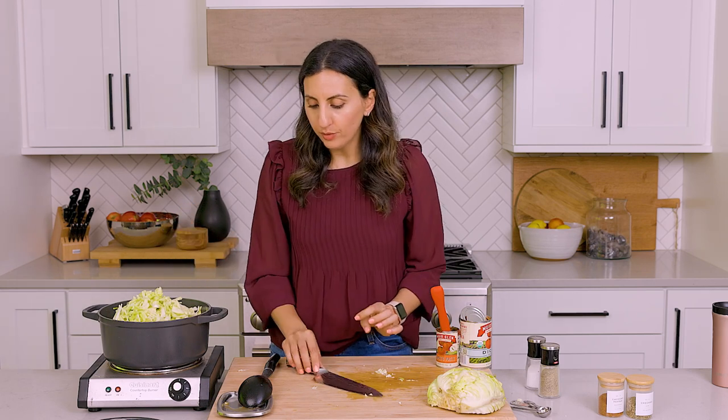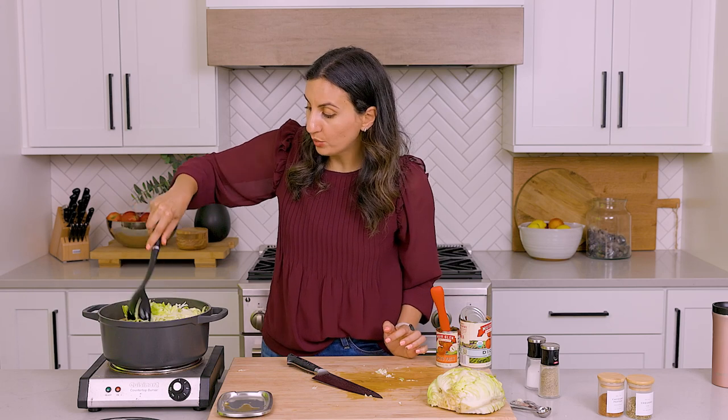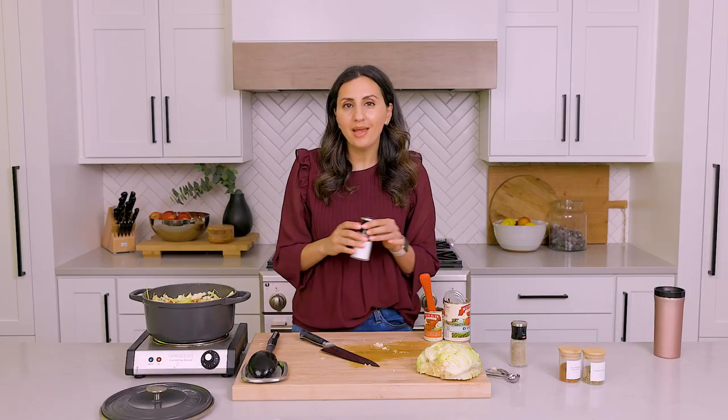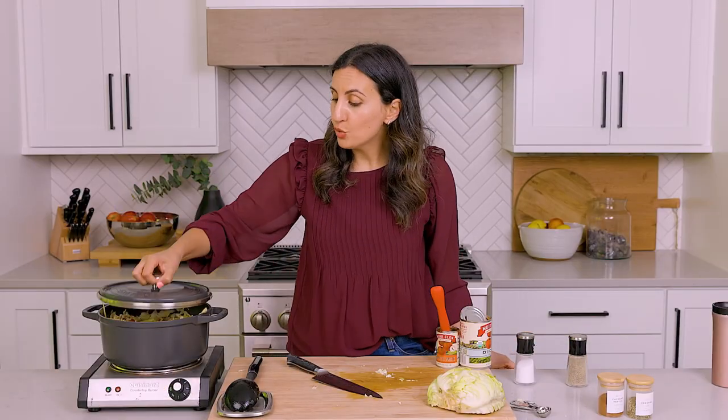Feel free to add more cabbage if you like — half a head of a large cabbage or one small cabbage works really well. Here we've got about a medium or large cabbage and it's looking pretty full. I'm going to add a little more salt and pepper to season the cabbage we just added to the pot, then close the lid and simmer for 20 minutes.